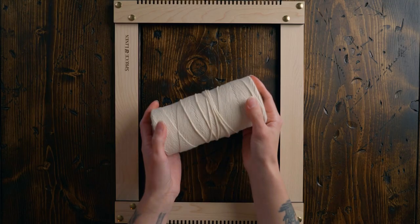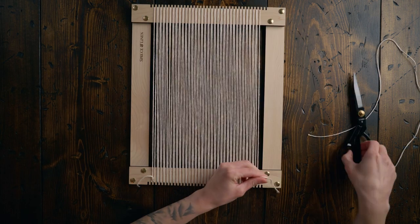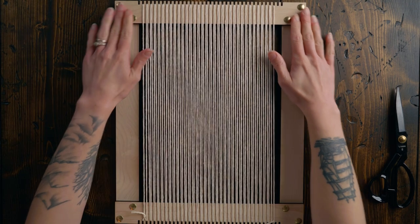Let's start by putting on the warp. I'm using 8/8 cotton warp string and I'm double warping on my loom — 66 total warp strings. If you're working flat on the table, use some painter's tape, roll it up, and put a piece in each corner to really help secure your loom down to the table so that it doesn't shift around on you.